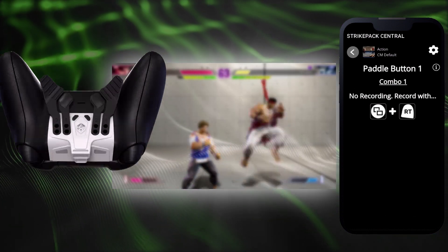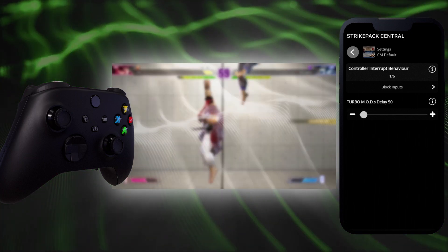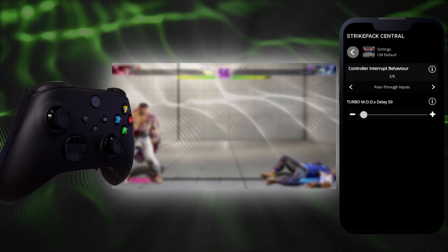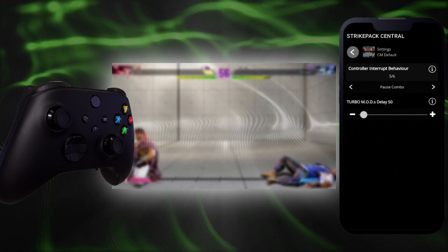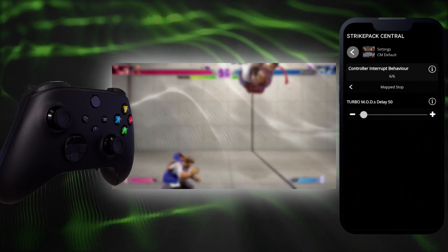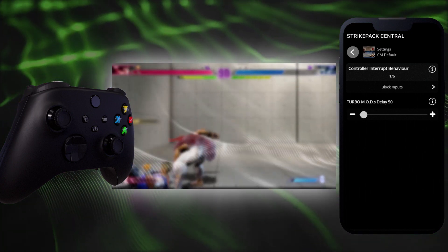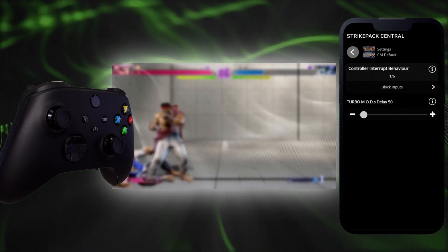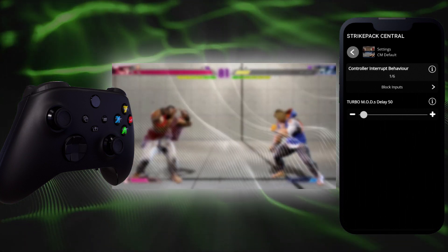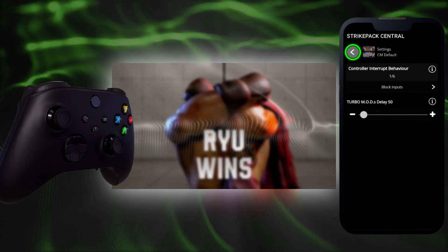At the top right of the dashboard, tap the gear icon to go to settings. For controller interrupt behavior: Block Inputs prevents you from messing with your controls during combo playback; Pass-Through Inputs grants you full access to your controls during combo playback. You can also have your controls stop, restart, or pause combo playback. If Map Stop is selected, your controls will pass through and, in addition to the View button activator, any controller buttons mapped to the paddle button in use will stop combo playback. Opinions will vary on the best option for each game; if unsure, stick with Block Inputs. Turbo Delay is shared by all mods labeled turbo, affecting the delay between button presses. Action is optimized for maximum recording blocks.